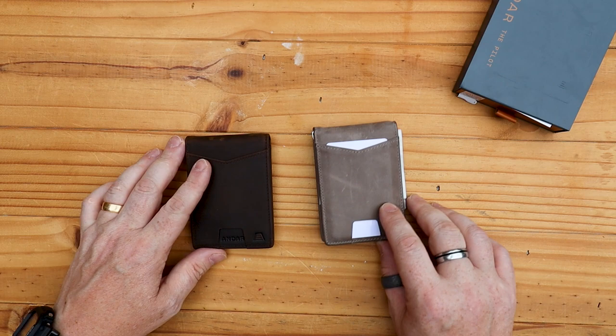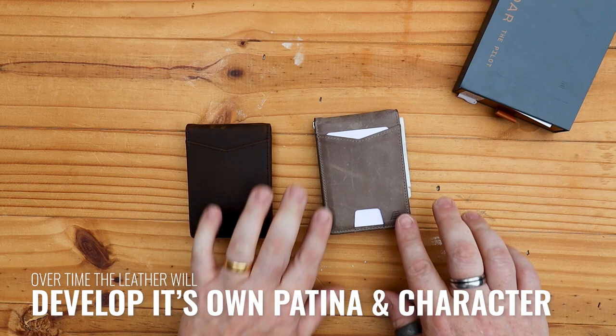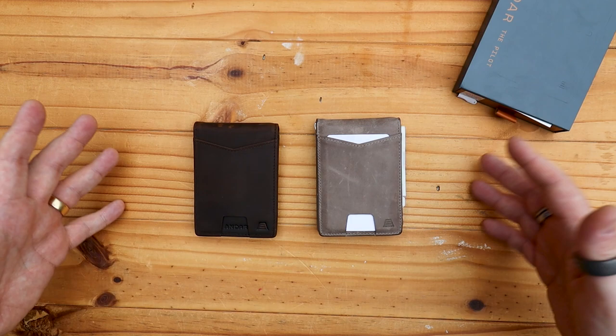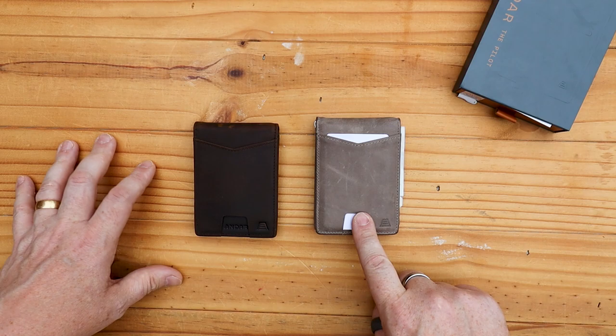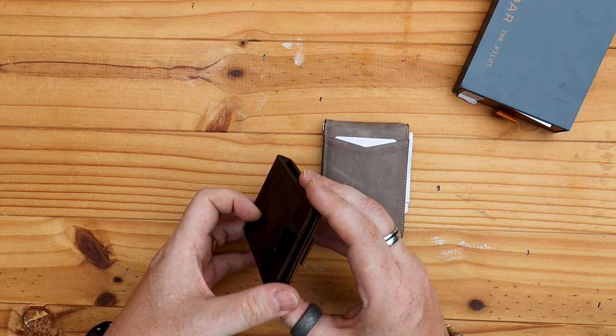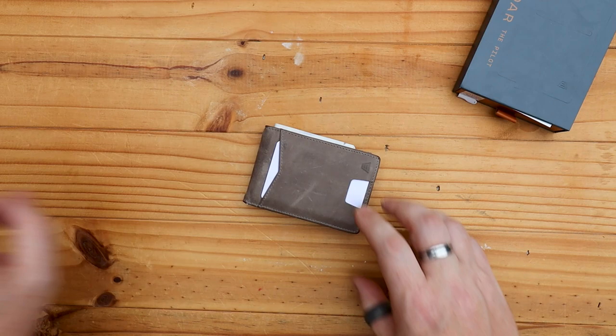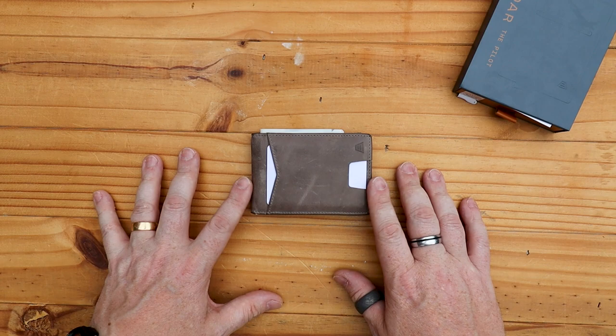Absolutely stunning. This one is brand new — well, they're both brand new, nobody has used these before. However, this one hasn't been in my pocket, whereas this one you can see just around the sides we're starting to wear on the corners. It gives you an idea of how these will start to look after about a month of carrying it. You'll be able to see it will start to contour and develop that beautiful patina that you get from leather wallets.